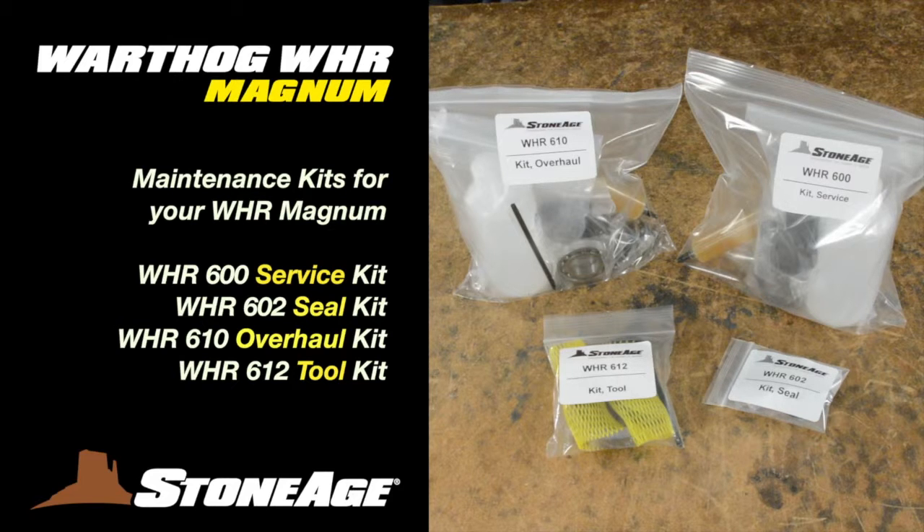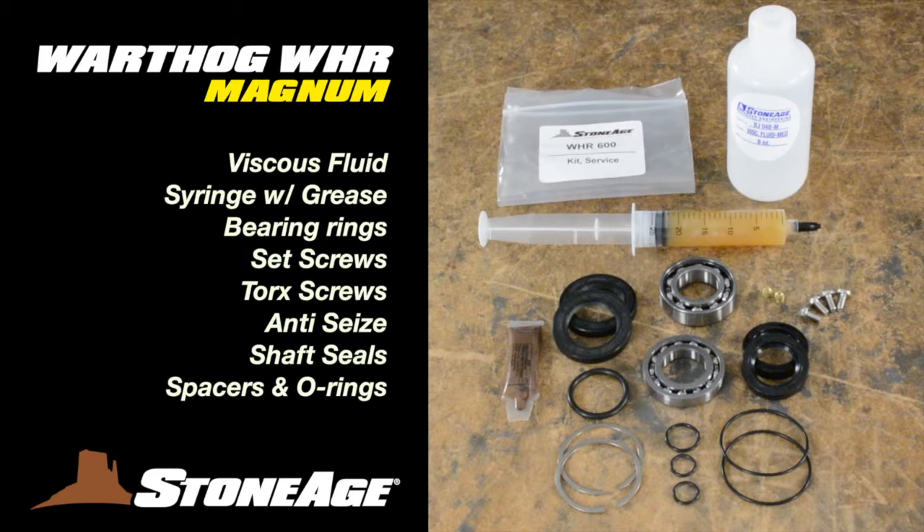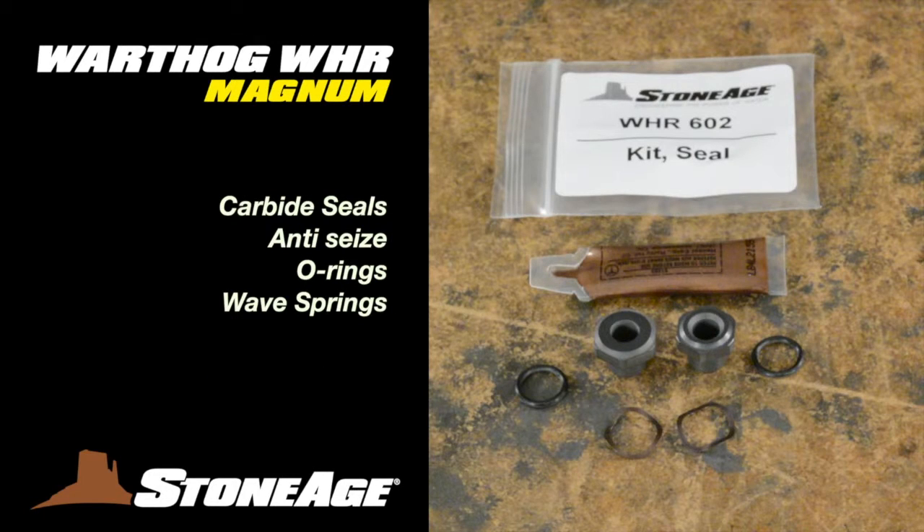You'll find a tool kit, seal kit, service kit, and overhaul kit. The WHR 600 service kit has medium viscous fluid, a syringe containing Mobile-X EP1, bearings, brass set screws, torque screws, anti-seize, shaft seals, spacers, and O-rings. The WHR 602 seal kit has two carbide seals, anti-seize, two O-rings, and two wave springs.